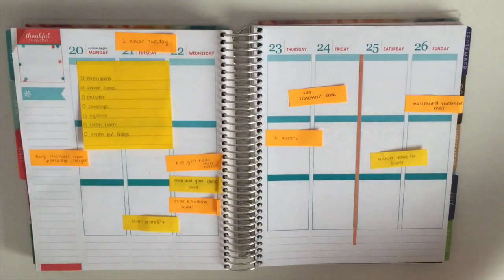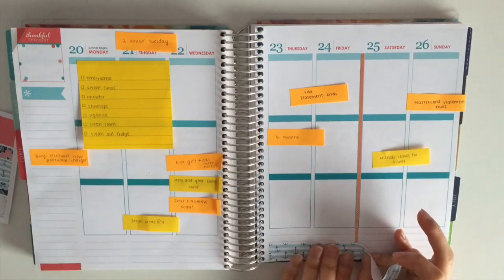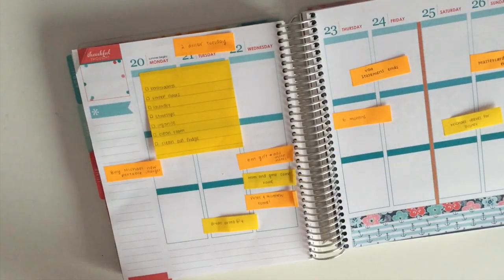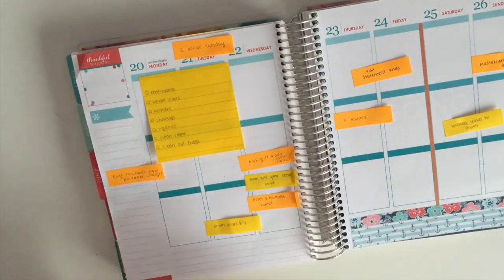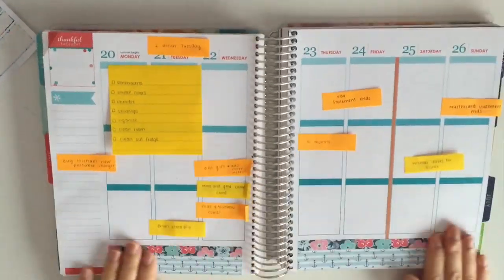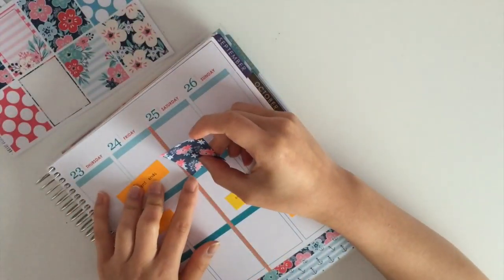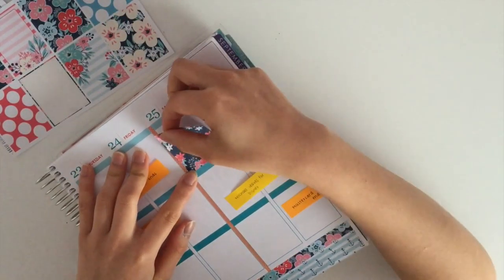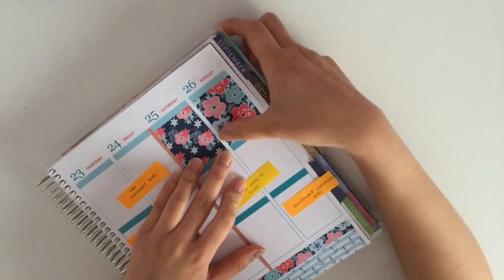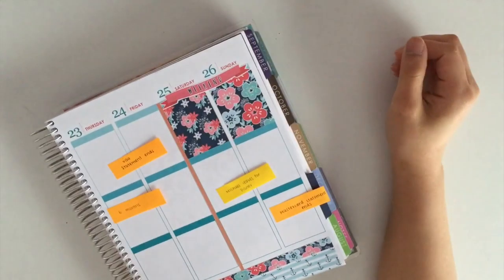Now I am putting my bottom washi at the bottom of my planner. As usual, I am putting down two full boxes to cover the top of my Saturday and Sunday.